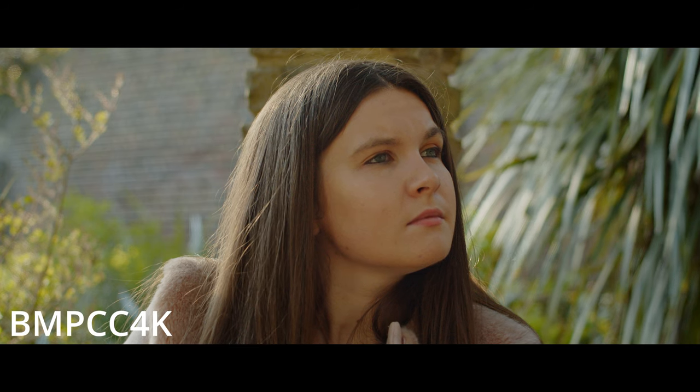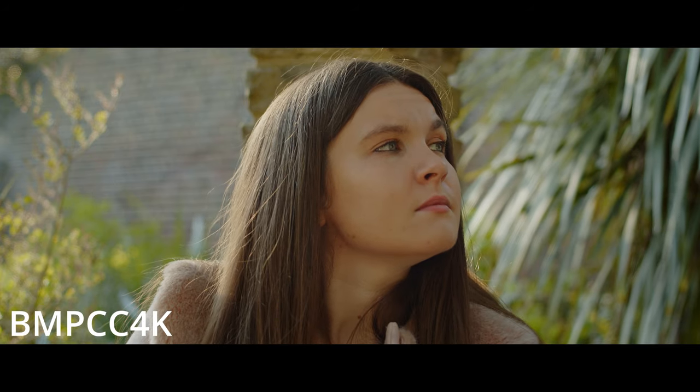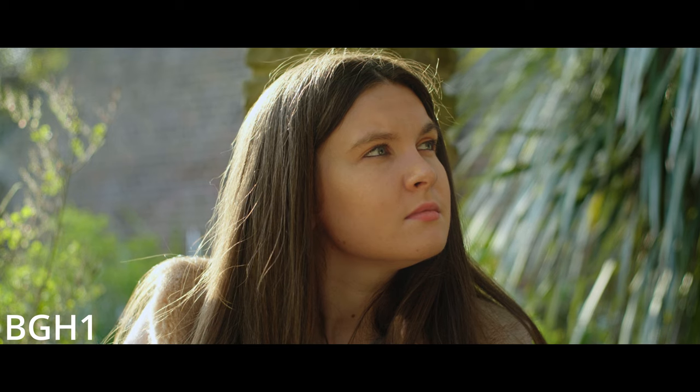Again, the BMPCC 4K — I really like this shot as well. It's nice and soft, I think her skin looks nice and soft. It could be keyed a bit better but it's alright. The BGH1 really shines here though — the detail and the clarity. It's not overly sharp but it just looks really nice and clean.